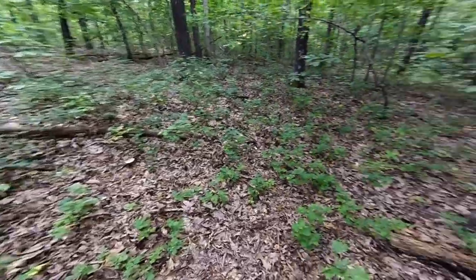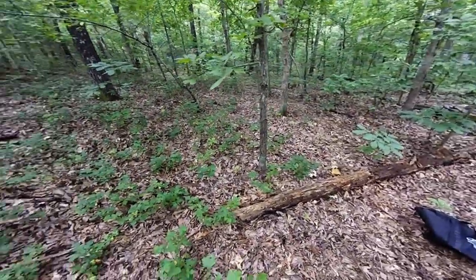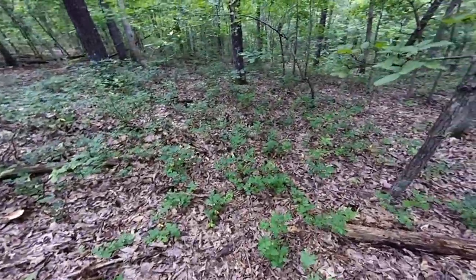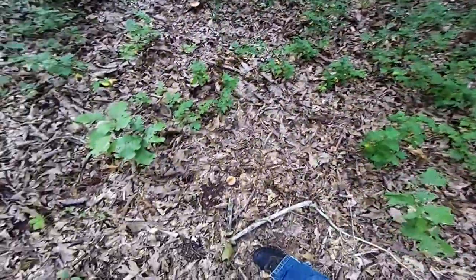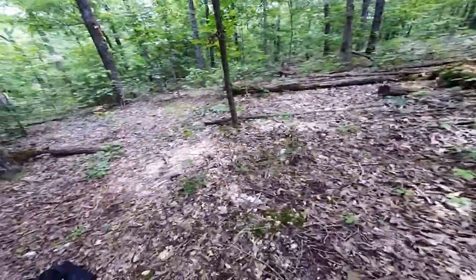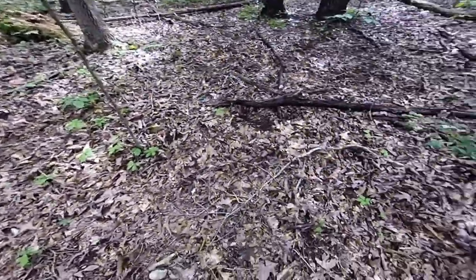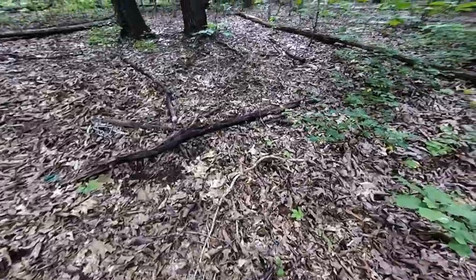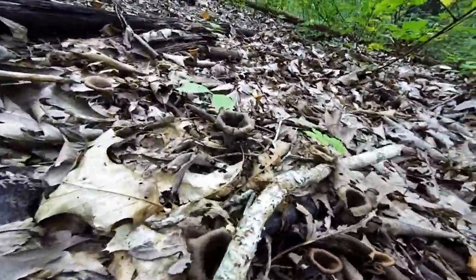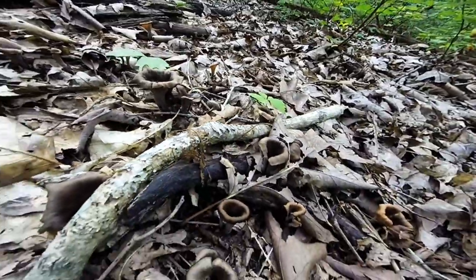I'm in a very mushroomy section of the forest right here. The ground is just littered with Lactarius species, belites, chanterelles, cinnabars. But the further I walk, I see more and more black trumpets too. You just got to look a lot closer for them.